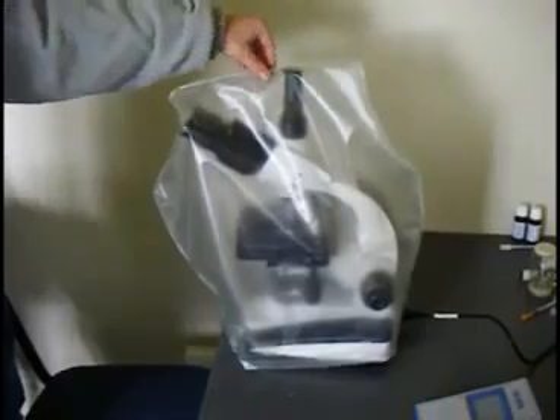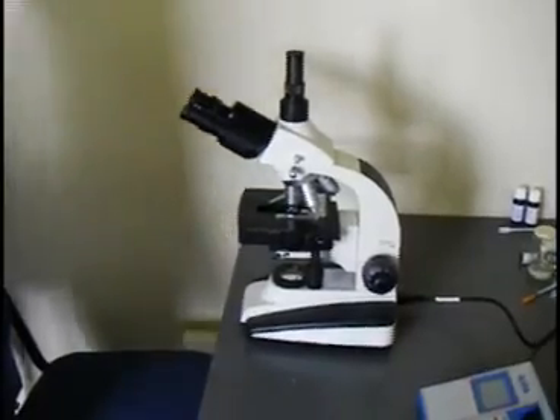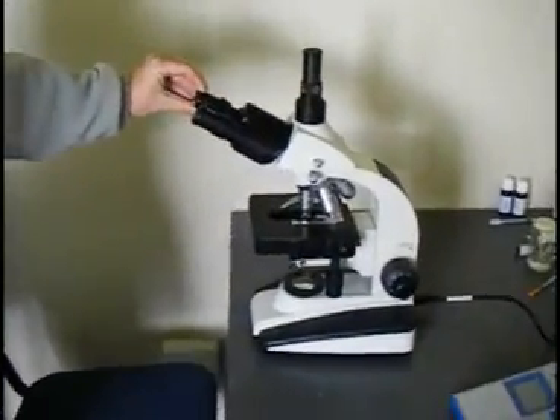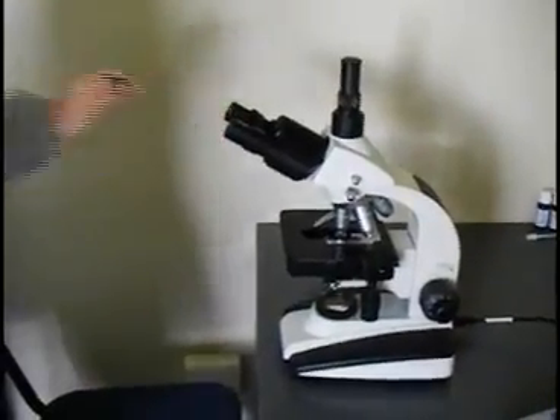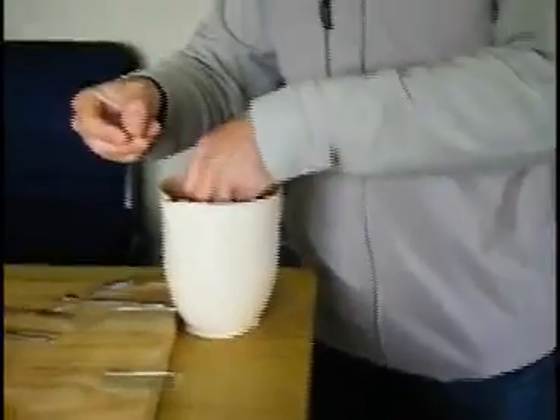We prepare the microscope by first removing the dust cover that protects it when it is not in use. Then we remove the lens caps off the lenses and place them somewhere safe where they are ready for use. The microscope is now ready for use.